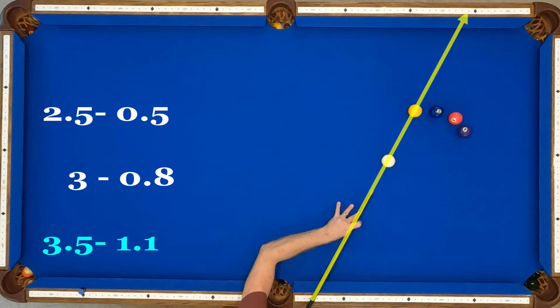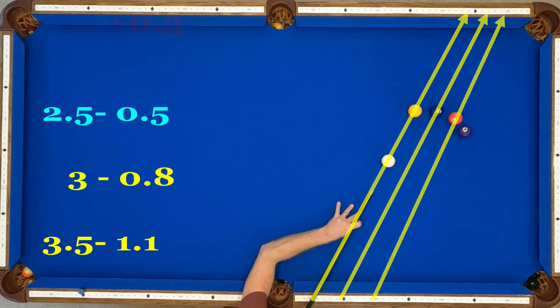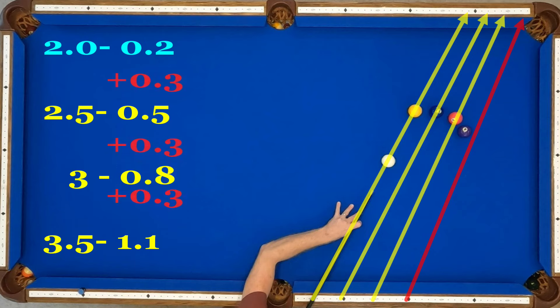I'll run through these a little faster: 3.5 through 1.1, 3 through 0.8, 2.5 through 0.5. If you continue the 0.3 increment, 2 should shoot through 0.2, but you can't because it's going to clip the edge of the pocket.